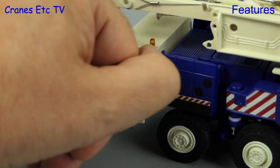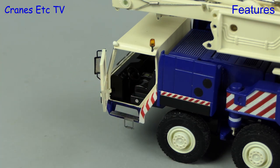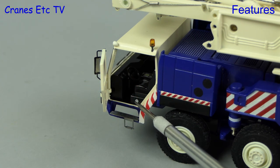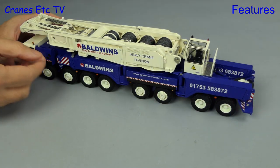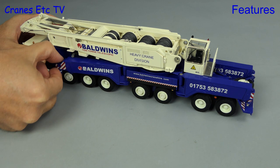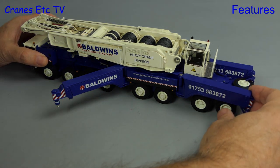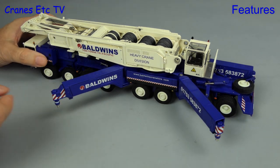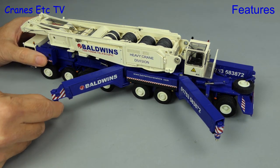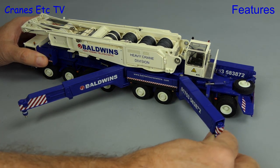A nicely implemented feature is the opening cab doors — they do open to a good angle. One nice touch is the tiny built-in magnet which helps the door stay shut. So we've arrived on site and let's get this big crane set up. The outriggers are in a star formation, they pull out nicely, and they are also telescopic. The engineering here is both smooth and robust and it gives confidence.